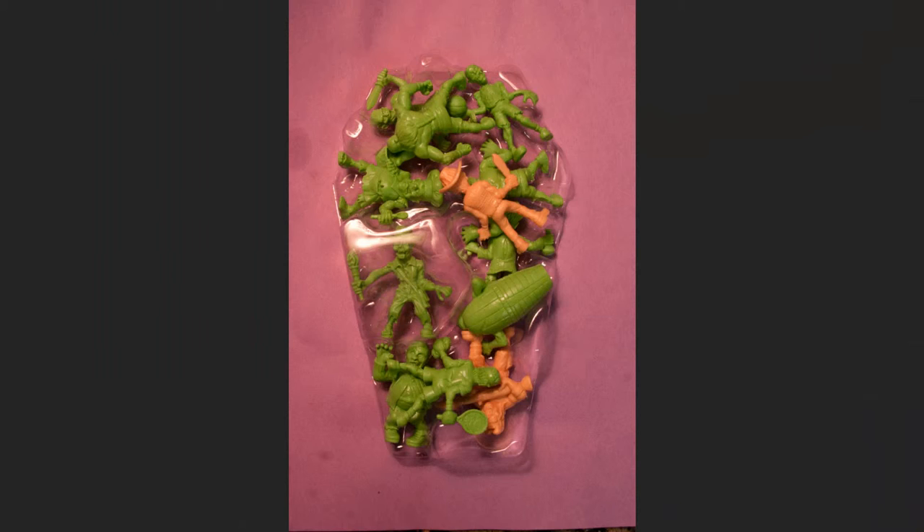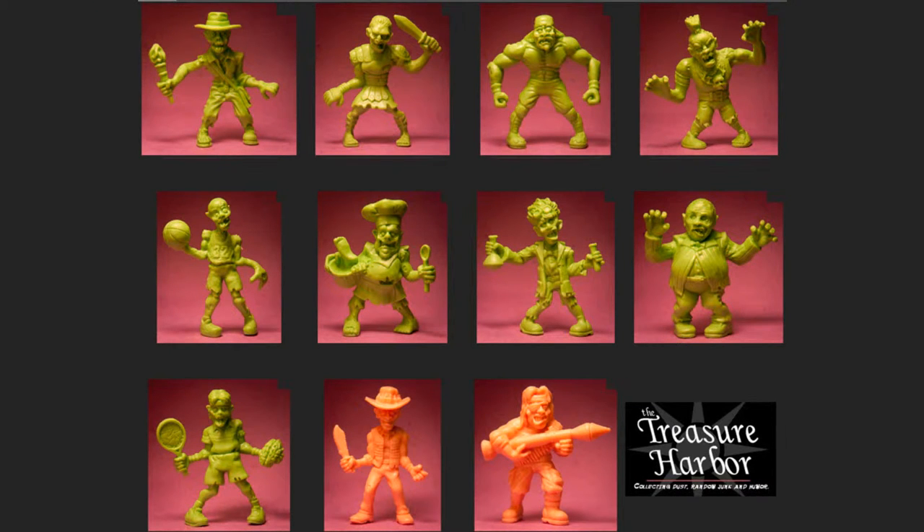I was working on pictures and stuff for my site and was going to do little write-ups for each one, so I might do the actual review part later. This will be the painting part of it — I've been meaning to do this for a long time but I've been really busy.